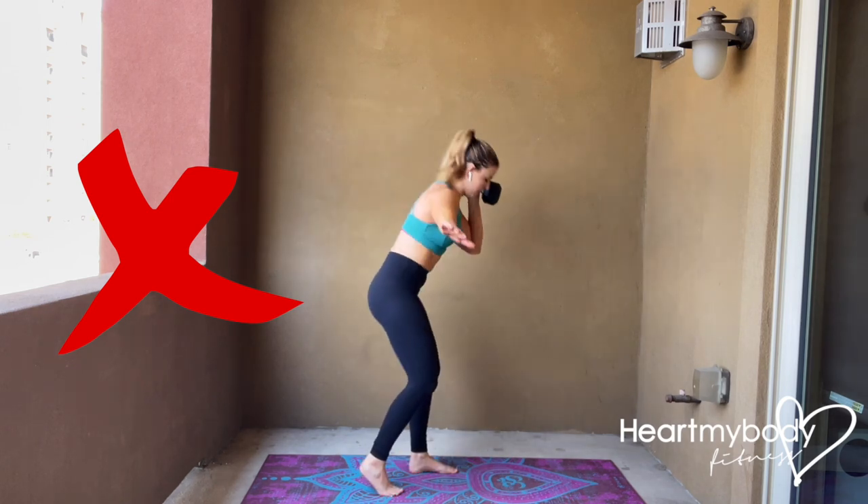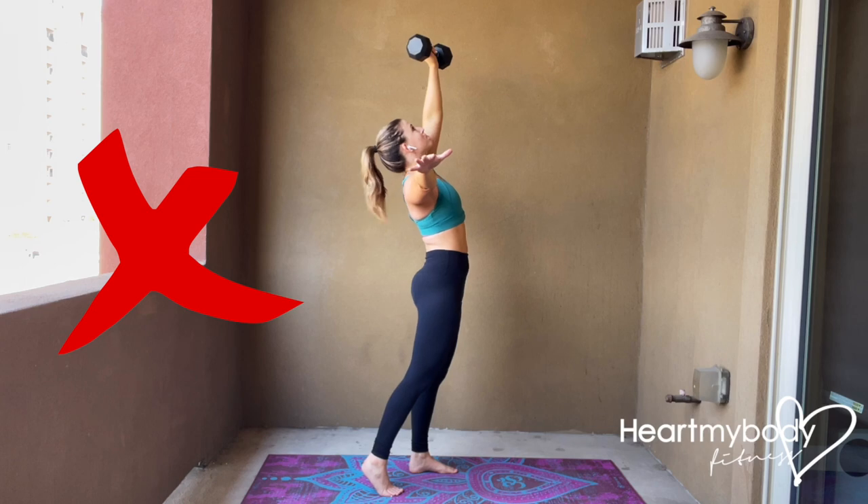Do not let your torso drop, do not round your back, and do not hyperextend when you stand up.